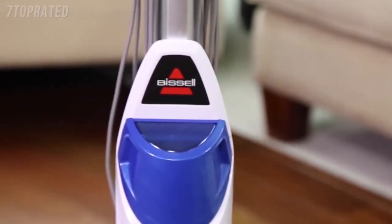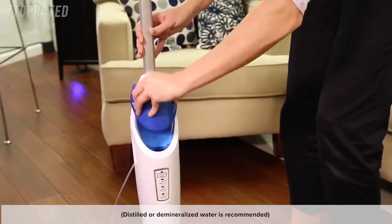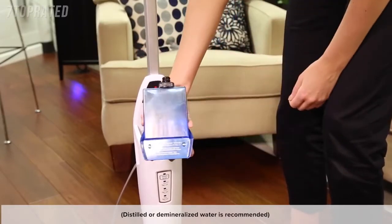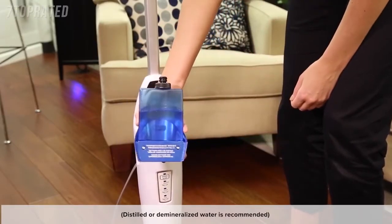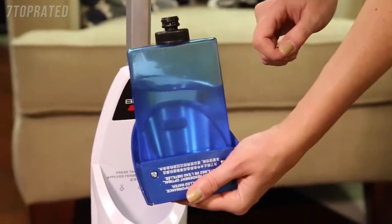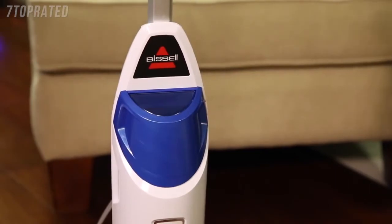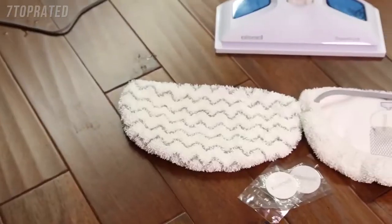Second, your steam mop comes with a removable water tank. The water tank is located on top of the unit and can be refilled with water anytime during use. It is important to make sure you do not use chemicals in the water tank of your steam mop, as the use of other solutions may cause breakdown of the gasket and other parts of the machine.